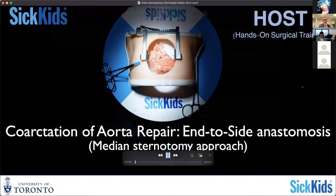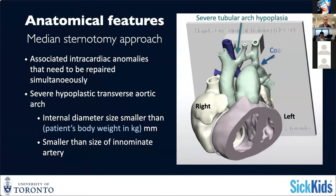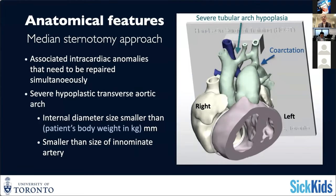So an anti-side anastomosis or a full arch augmentation from a sternotomy approach. Same concepts apply here. This is a more extreme form of tubular hyperplasia of the aortic arch in association with coarctation of the aorta.